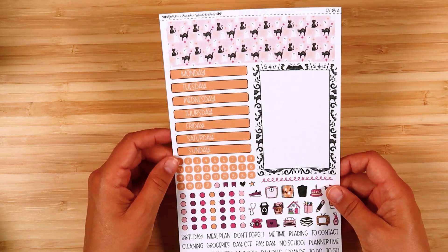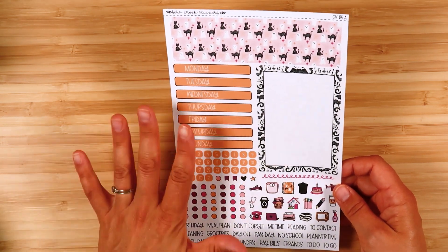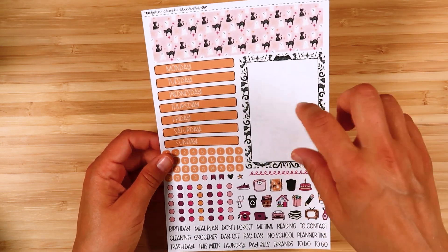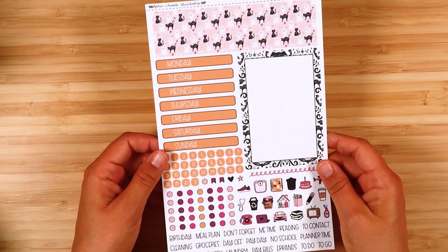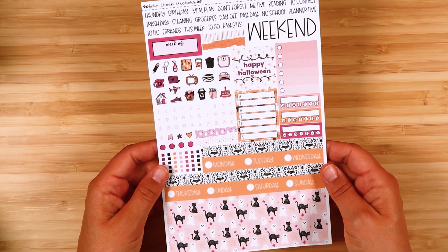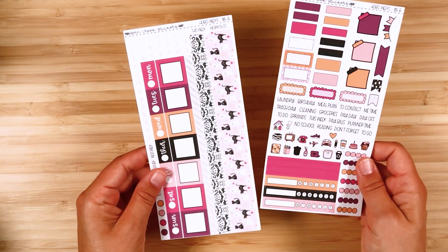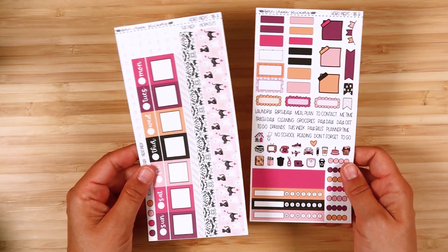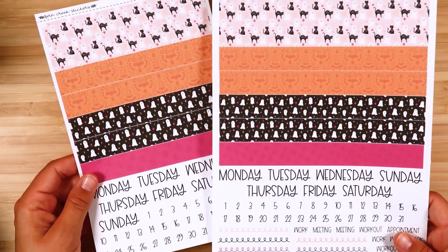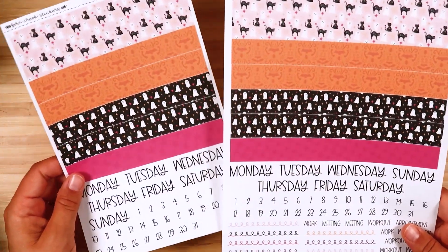Then we have compact vertical — this is sheet A, the essential sheet for the compact vertical. There are lots of options for boxes and other things you can add on, and various options for stickers you can put in to fill it in. Then for the Hobonichi cousin, there are other sheets you can get, but this is the essential sheet. Then the Hobonichi weeks kit. And then for the daily duo, we have both the A5 and 7 by 9 sheets, with lots more options for the daily duo planners.